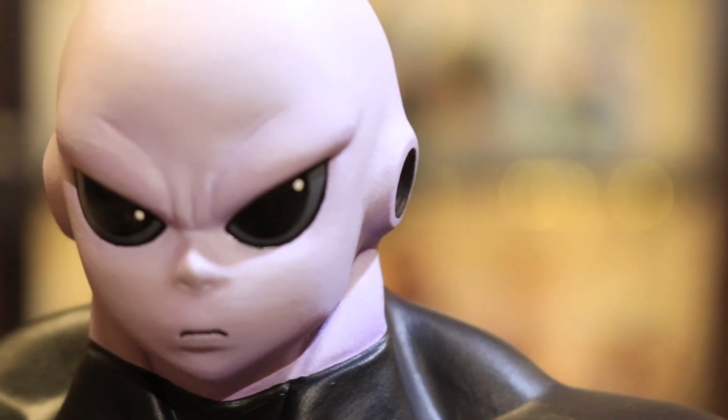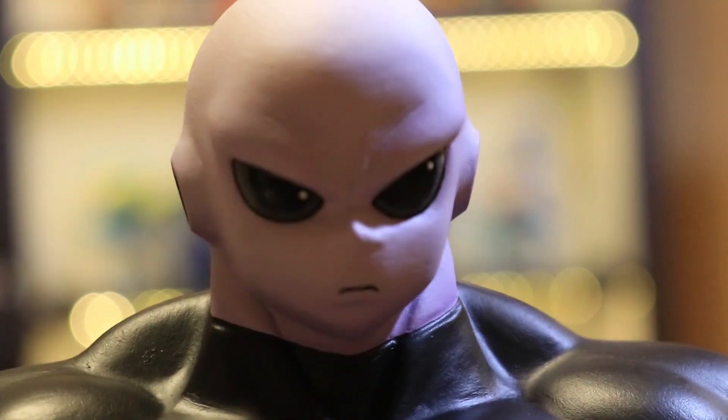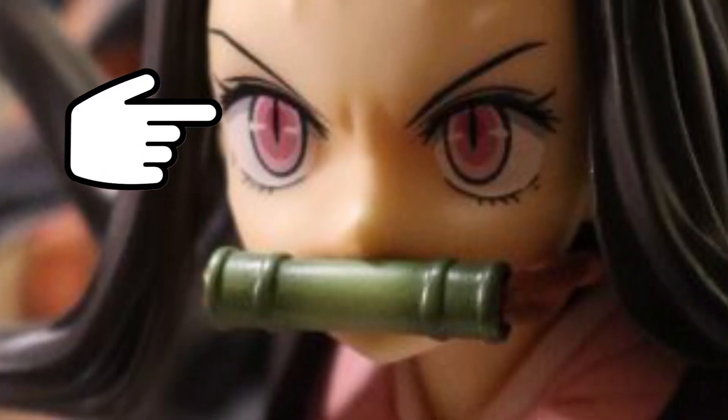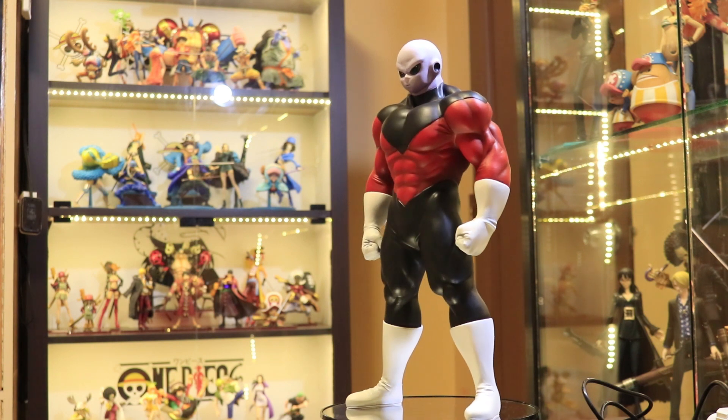I would say every detail of this figure seems to be perfect, until I saw the eyes. I just found the eyes seem to have a rough texture, or probably I should say the texture is similar to the skin. Maybe I was expecting this to be a little smoother, or like some kind of a sticker type. I just think it would be better if it were similar to other figures. Overall, I still found the figure amazing.